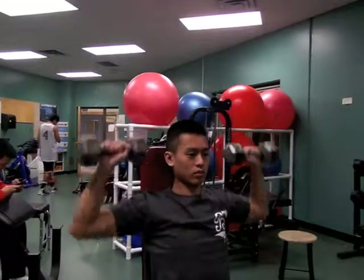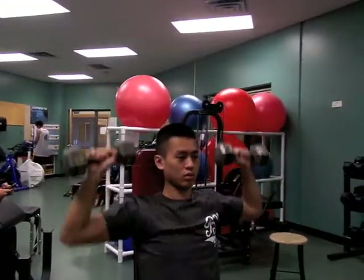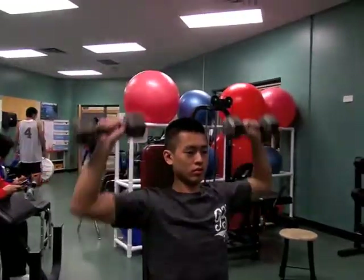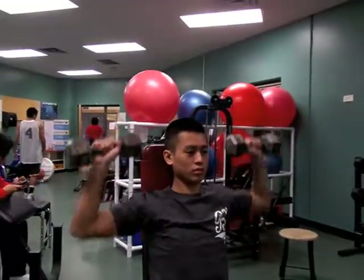During this exercise, make sure to use a proper weight. Use a bench that will keep your back straight. Make sure your feet are flat on the floor. Hold weights 90 degrees at the sides of your body to form an L shape on either side.